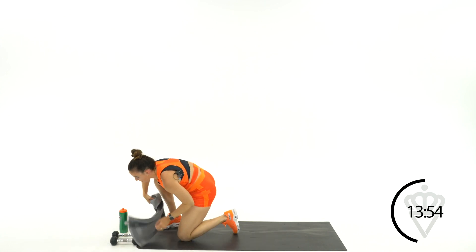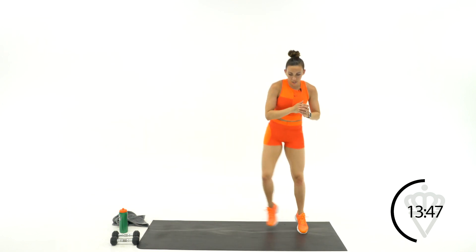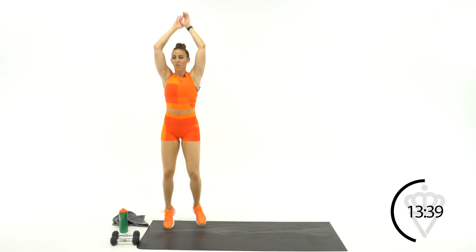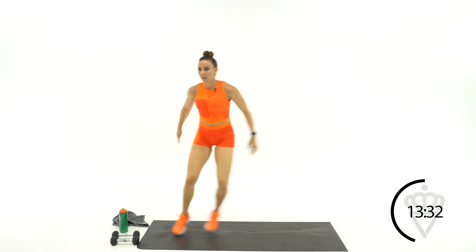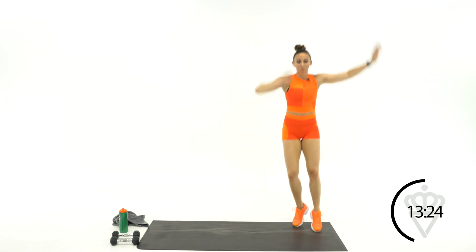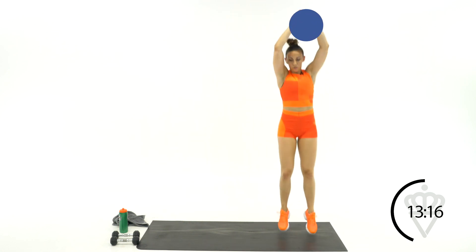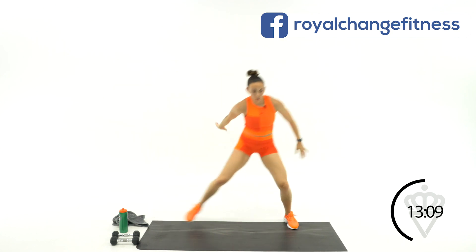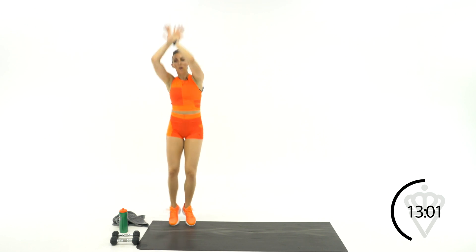Dumbbells out of the way as you catch your breath. We're going back into cardio — I've got slide and 3 hops. So it's slide, 1, 2, 3, slide, 1, 2, 3. Ready? Let's go. Just stay moving, keep those feet quick. Light on your toes. 5, 4, 2, 1, rest. 15 seconds rest.